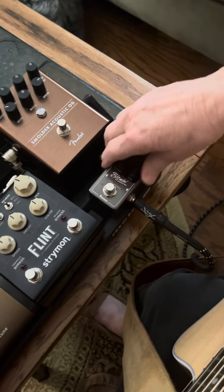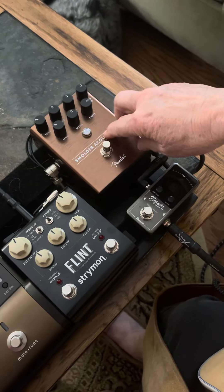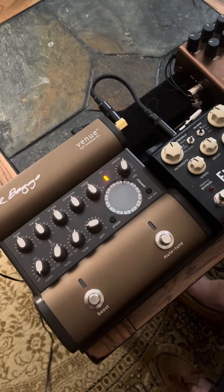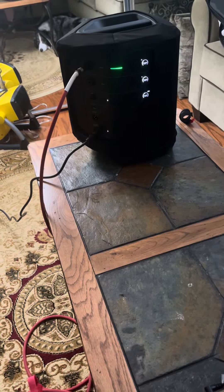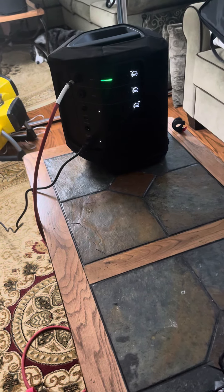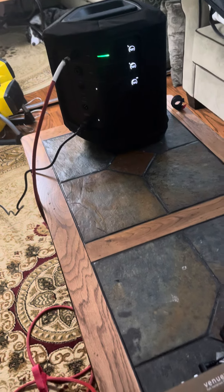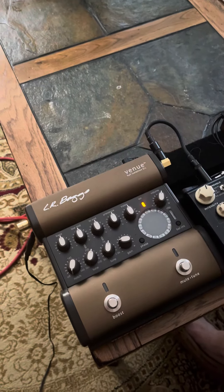So basically it goes into the tuner and then I have the Smolder. But let me just let you hear it — this is just the LR Baggs and it's going out to a Bose PA system. The way I set that Bose up right now is it does not have any reverb; everything's set in the center. Sounds really nice — the LR Baggs is doing all that work.